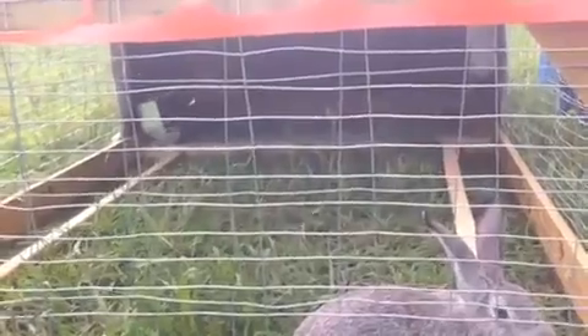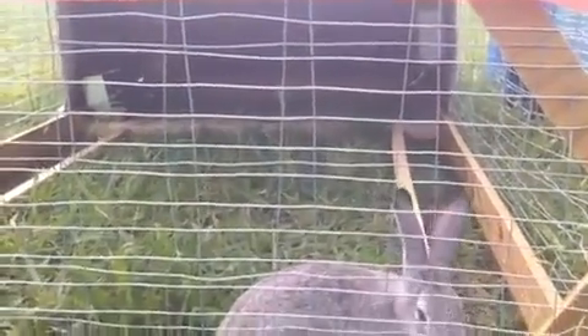The goal is for each doe to have their own hare razer. She will have her litter in here and the babies will live in here with her for their entire life, which will be about 12 weeks. She will be rebred about a month before they're taken out for processing, so that she'll have her next litter in here at just the time that they're being removed.